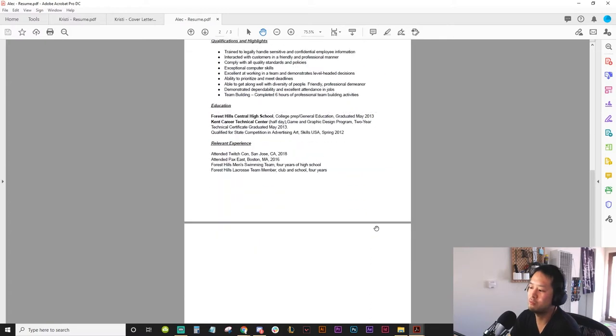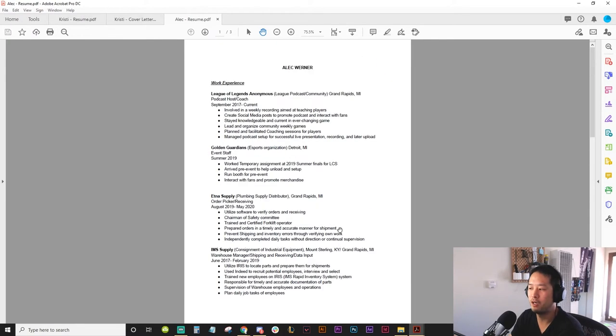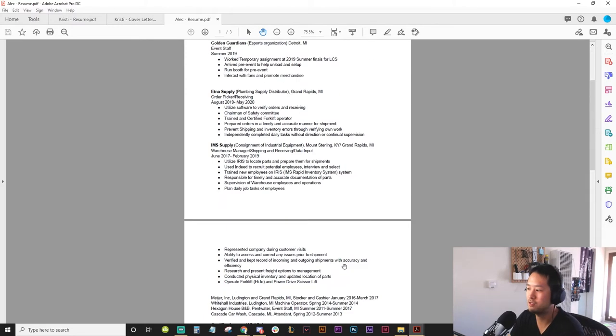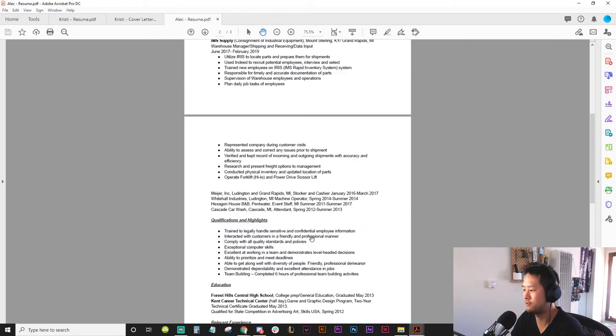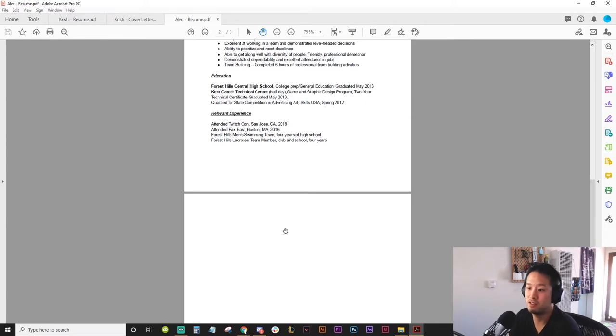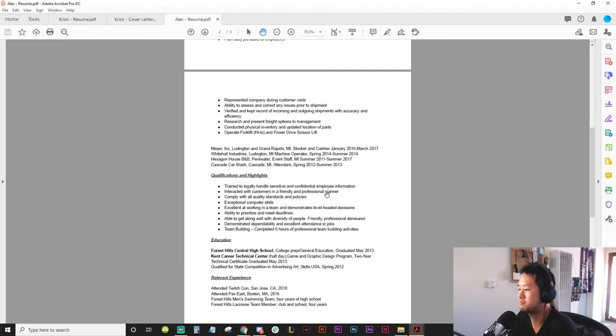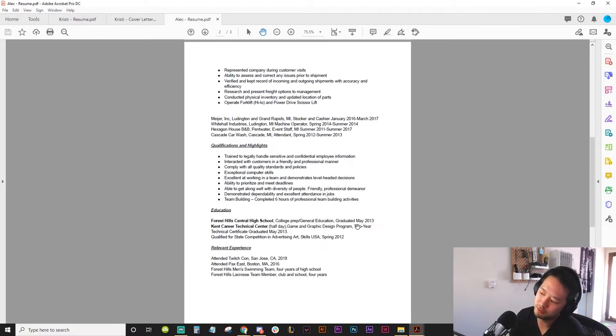Something weird happened in the conversion and you have a third blank page. If I wanted to print this out and got a third blank page, that's kind of weird. If I printed this thinking it was only one page, the second page might get lost. And if there was actual overflow of information onto that page, I might have missed it. First things first — it's two pages. Be one page.